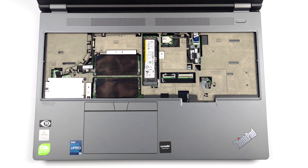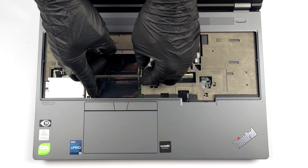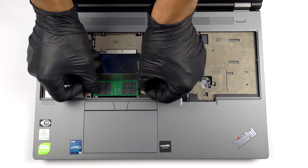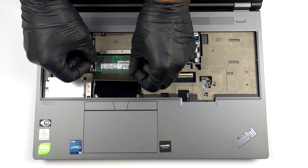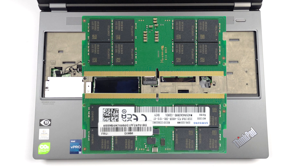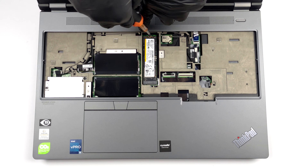This reveals the rest of the upgrade options. Here, you have two more SODIMM slots that, combined with the two on the other side, support up to 128GB of DDR5 RAM. Also, you can see a second M.2 slot for storage.